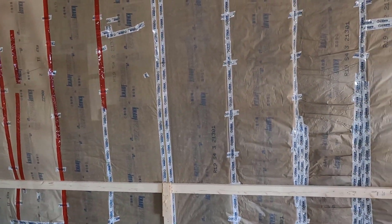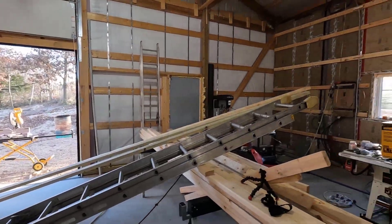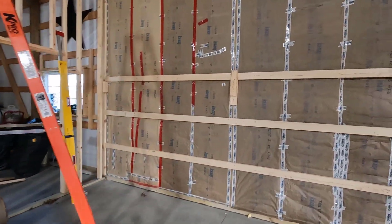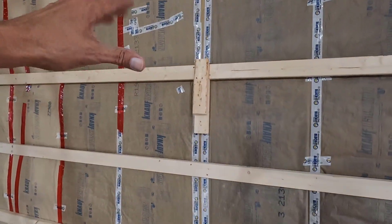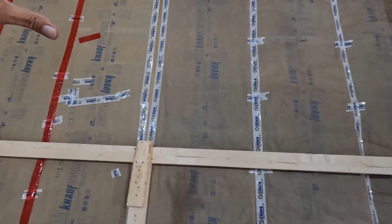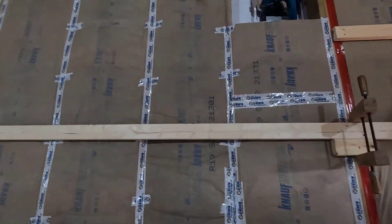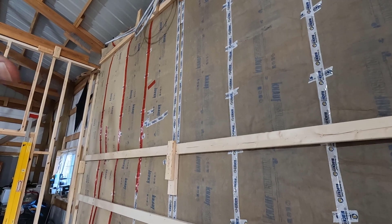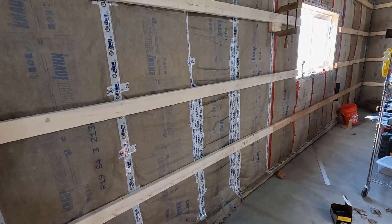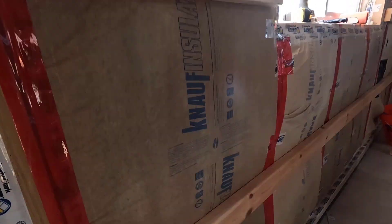The sun is getting real low and I'm getting real exhausted. I have three girts in and there are three left to do, but these last three require going up and down a ladder so I'm going to leave those for tomorrow. It'll be tomorrow in just a couple of seconds — all right, it's the next day and I have the last three girts to go.